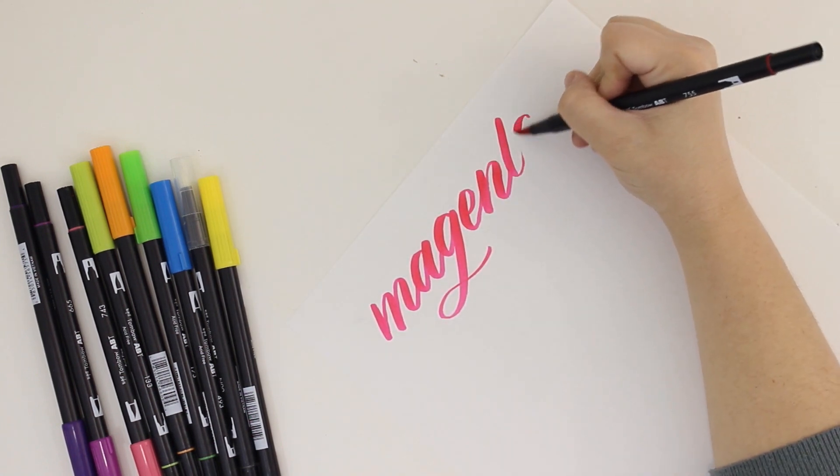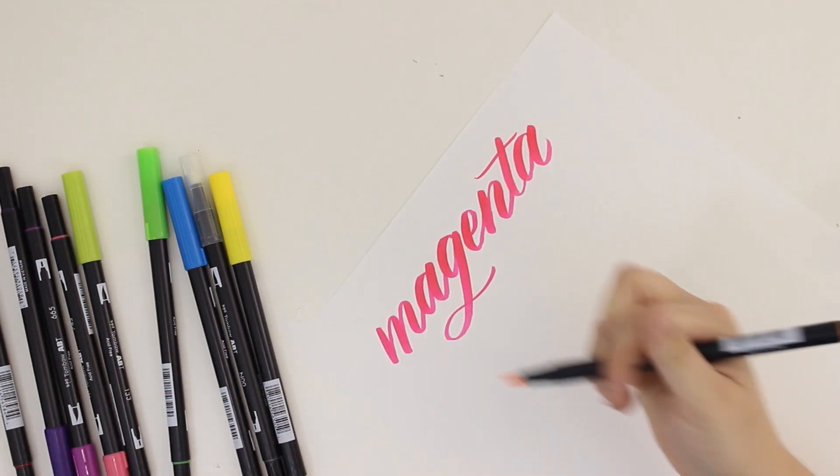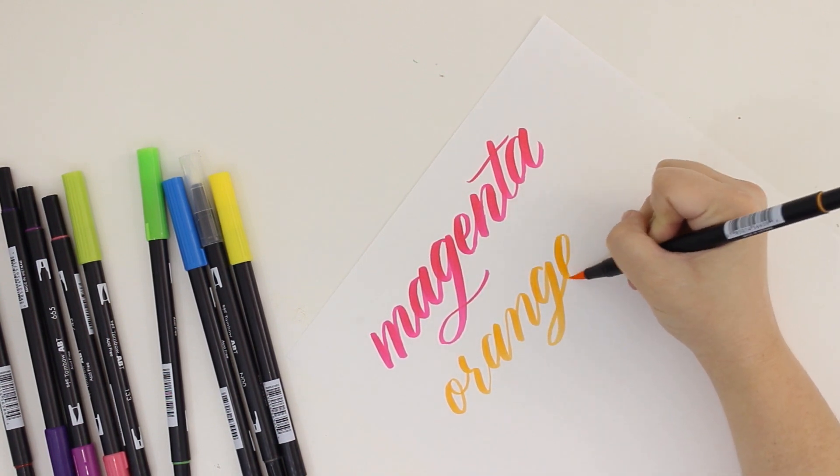And when I test things out I just like to play around rather than try to complete a finished piece. I decided to just write out each color so that I could get a feel for the brush pen and see what every color looks like.